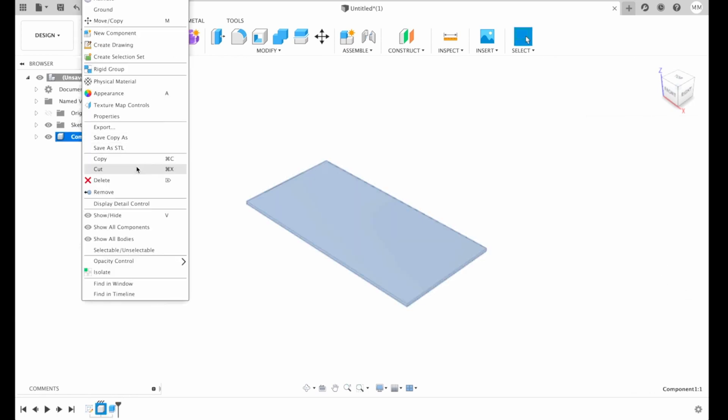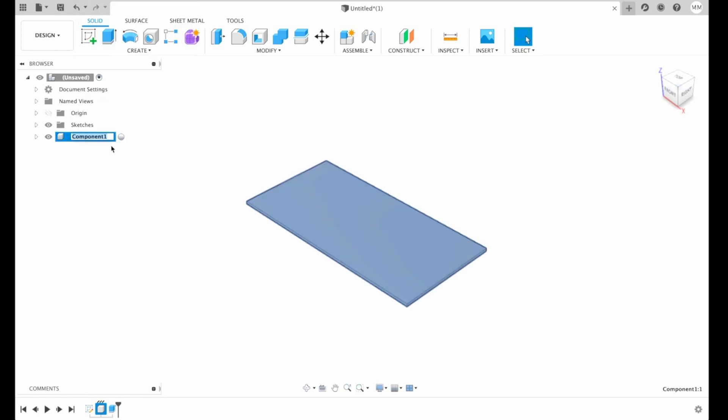We're gonna rename the component straight away and call it box, because we're gonna have two components — one of them will be the lid and the other the actual box. Now we have to create the walls and compartments.